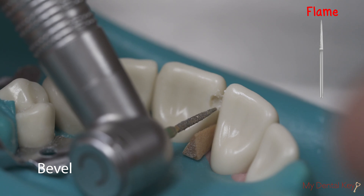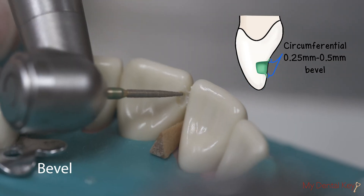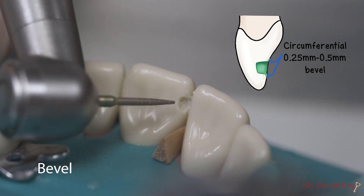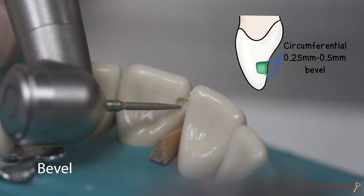Create a 0.25 to 0.5 millimeter bevel circumferentially around the preparation by orienting the burr with rotary instruments — high speed with water or slow speed — at a 45 degree angle to the cavosurface margin.